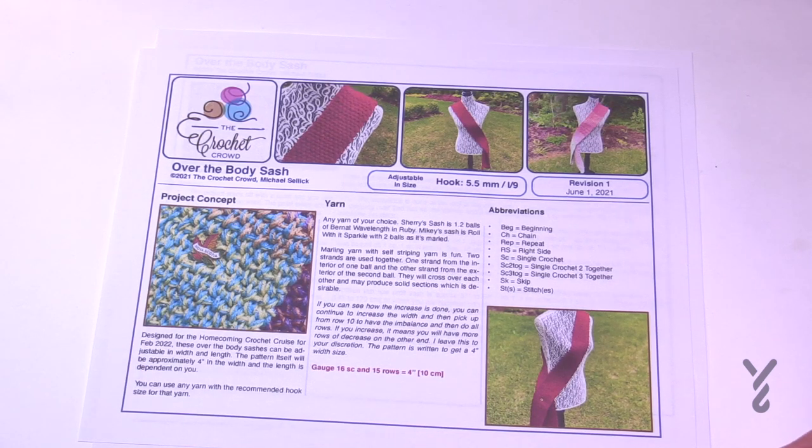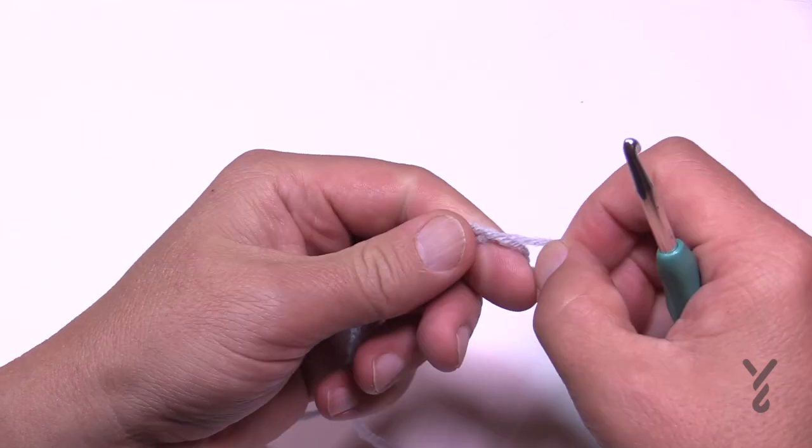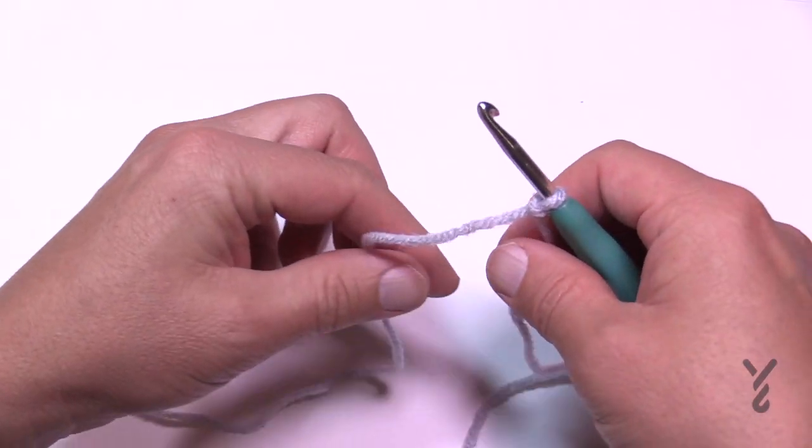You can choose any yarn that you wish. Make sure the yarn complements the hook. I'm going to be using a size 5mm H hook and some Red Heart Super Saver as my demonstration today. Let's begin — create a slip knot and keep a little bit of a longer tail so that you can put a tapestry needle into it to hide it later.